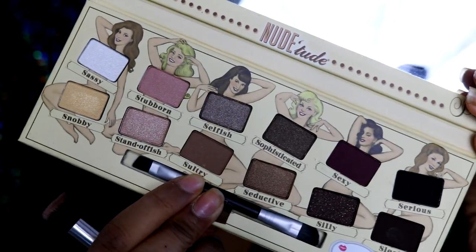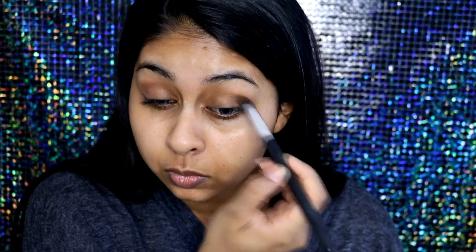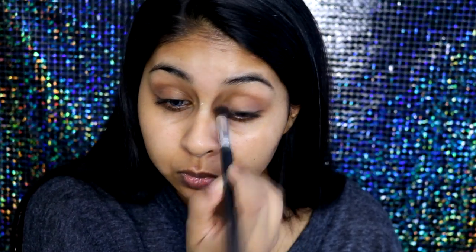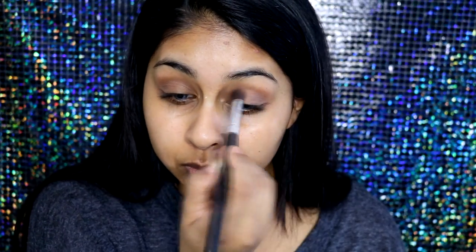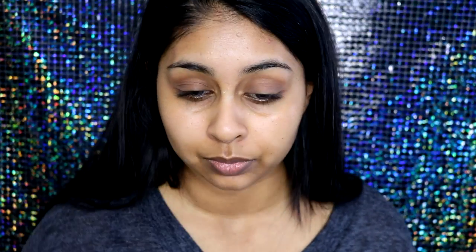Here's the palette itself. I'm going to first take the shade Sultry and use this as my transition shade, taking a basic fluffy brush to blend that in. You really want to make sure everything is blended nicely. The eye primer did a really good job at helping my eyeshadow not crease and stay on all day — there was literally no creasing, so I really like the eye primer.